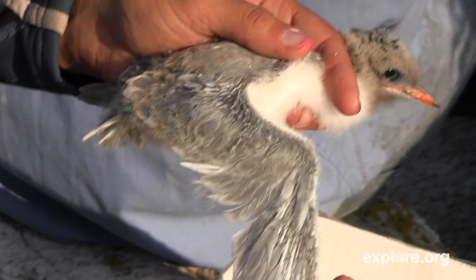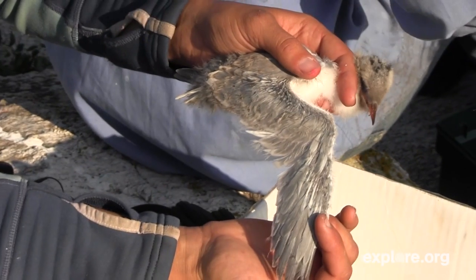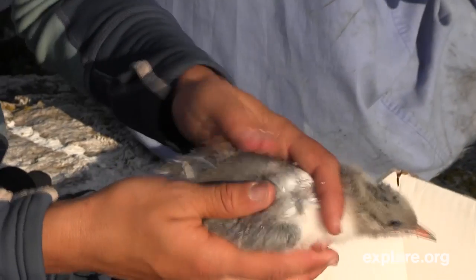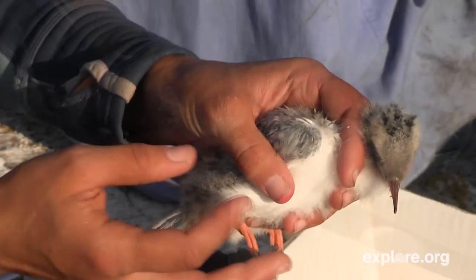So this tern chick is an arctic tern. This guy's not going to fly for at least another five to ten days, but he's growing and he looks good. So we're going to put a band on him because we believe in him and we think he's going to make it to fledging and become a productive member of the arctic tern society.